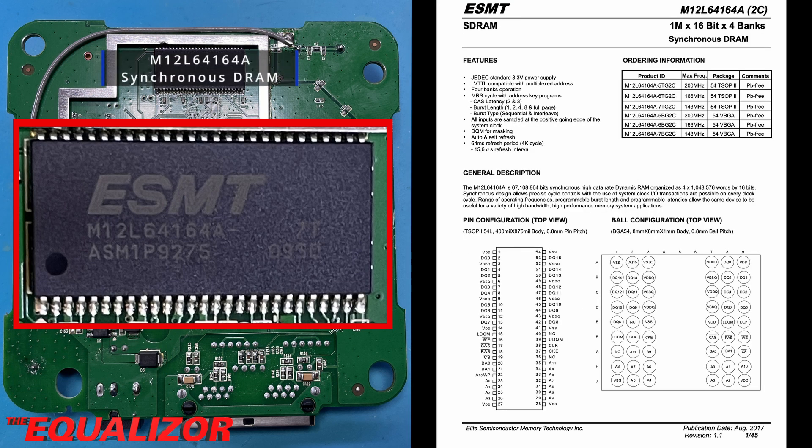Something else that needs that 3.3V generated by the DC switcher is our final major component on the board — this is the DRAM, the RAM for the actual computer itself. And this is a 1MB by 16-bit by 4 banks synchronous DRAM.